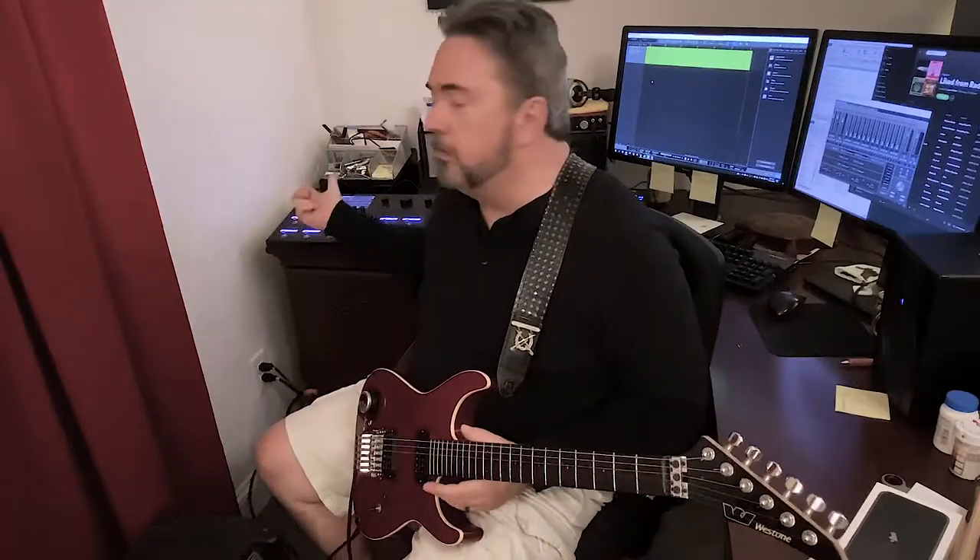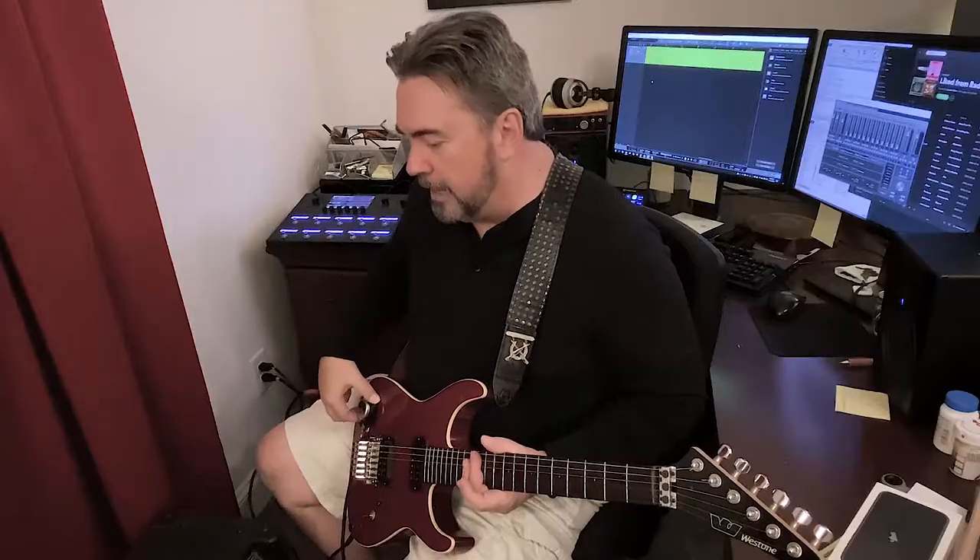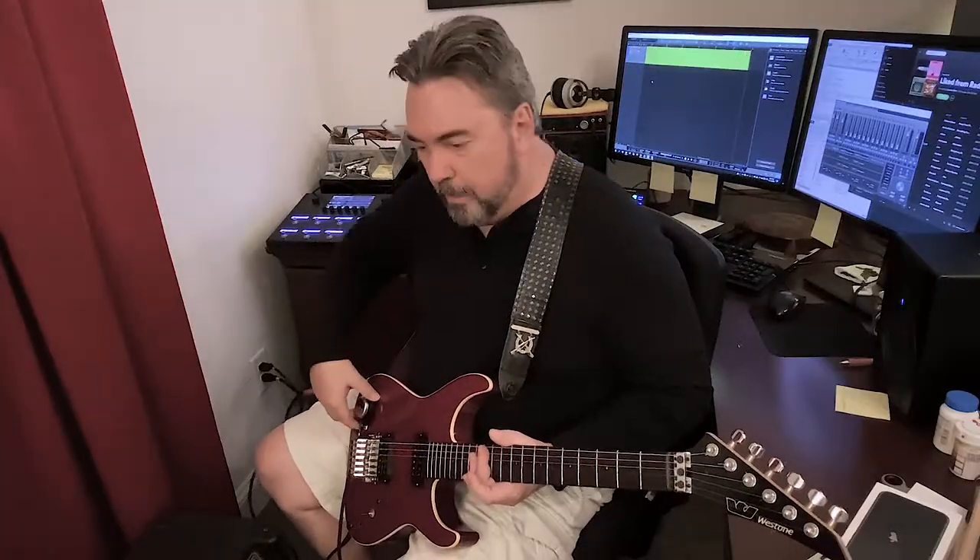My signal chain: I'm using a Helix to record with. The guitar goes into the Helix and I split it into two signals. The first signal is just the raw guitar tone — it goes straight into this old Peavey Bandit 112 combo amplifier, and the audio exciter module is plugged into the speaker output.